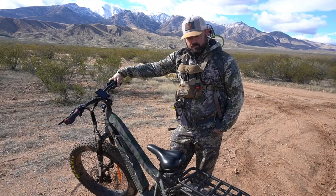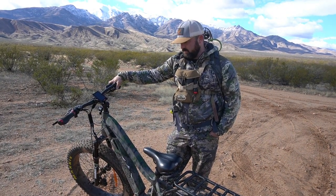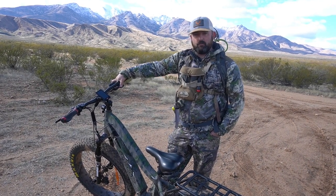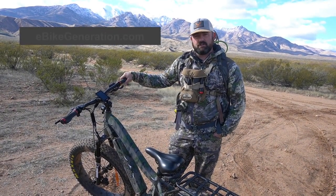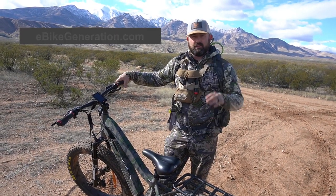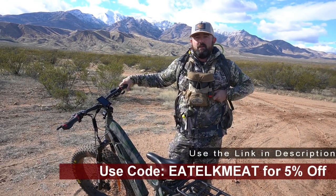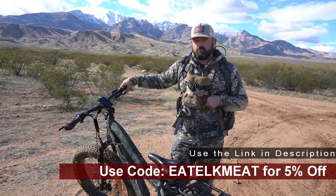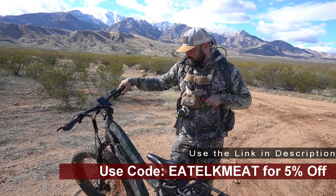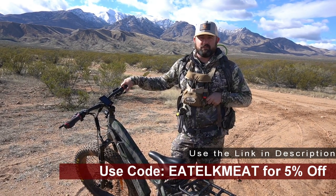Thanks for stopping by. This has been eatelkmeat.com's review of the Baku Mule. If you want to grab one of these for yourself, we recommend going to ebikegeneration.com — they have really good prices. And if you click the link in the description and use the coupon code EATELKMEAT, you get 5% off, which is a pretty substantial discount on one of these pricey things. Overall, we're really happy with it and we can't wait to take on some more hunts. Thanks for stopping by.